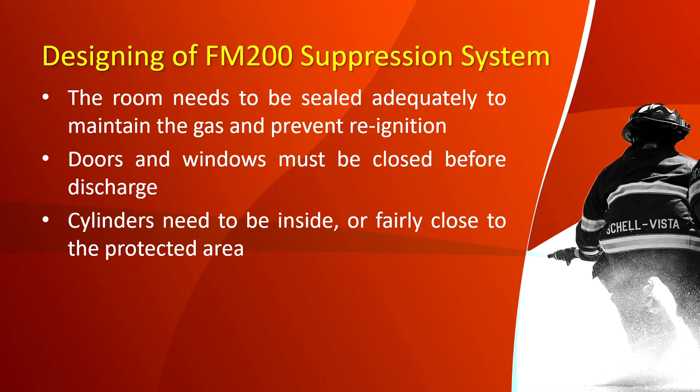Designing an FM 200 suppression system: the room needs to be sealed adequately to maintain the gas and prevent reignition. Doors and windows must be closed before discharge to ensure the chemical will stay for a short period of time to ensure the fire will not reignite. Cylinders need to be inside or fairly close to the protected area to lessen the cost and usage of large pipe and to decrease the discharge time of the chemical.